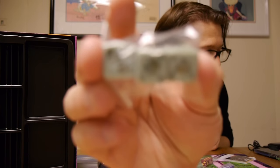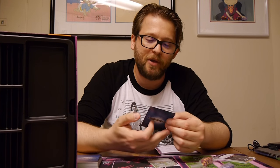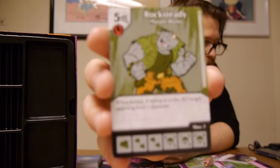Next we've got Rocksteady. We've seen Bebop; now we've got Rocksteady who, of course, has a lot to do with Bebop. The dice fit — grayish with green, the coloring of Rocksteady, looking like his hat and the rhino horn. Cost of four, Rough and Tumble — while Bebop is active, Rocksteady gains plus two attack and plus two defense. His dice are 0-3-3, 1-5-3, and 2-6-4. For cost of four, it's not bad to get out there. Cost of four, Armed and Dangerous — while Bebop is active, Rocksteady gains overcrush and takes no damage from blocking character dice, including sidekicks. That's pretty awesome. Finally, Mutant Rhino, cost of five — when fielded, if Bebop is active, KO target opposing level one character. I can see it being useful, but there are other ones I'd rather use.